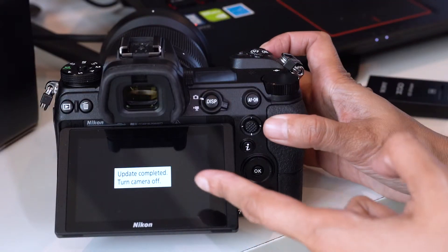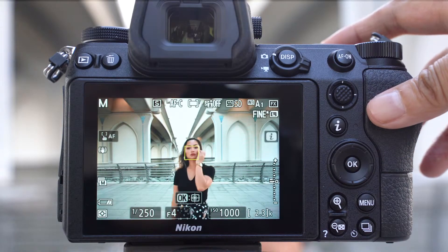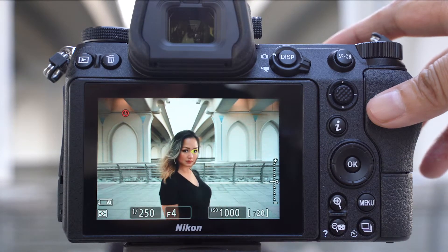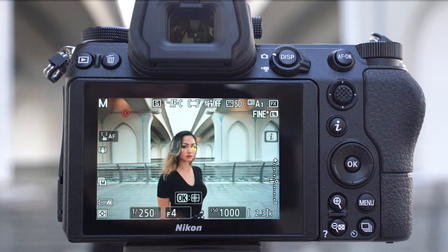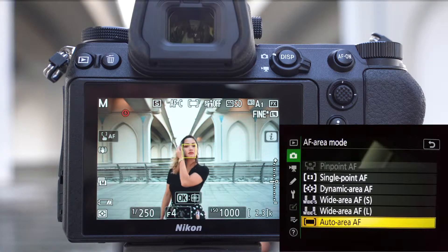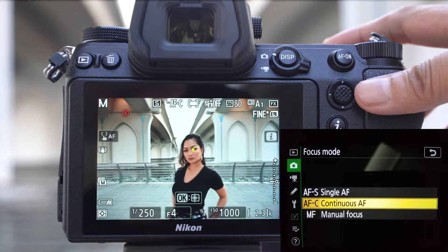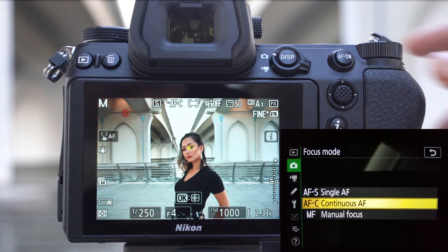You can take your camera off right now. Now that we have finished updating the Nikon Z6, let's go out and shoot. Photographers can now take advantage of this iAF autofocus. Take note that this can be activated by enabling auto area AF mode and setting the focus mode to AF-S or AF-C. Be sure to choose face and eye detection on.